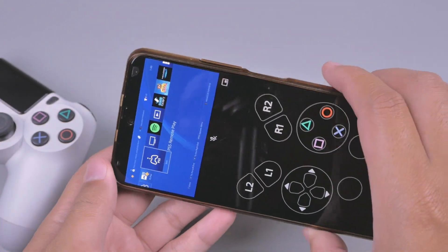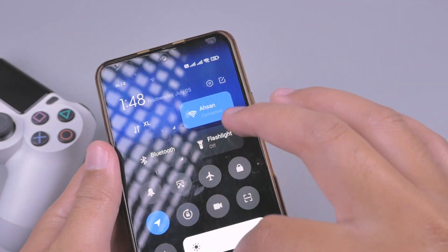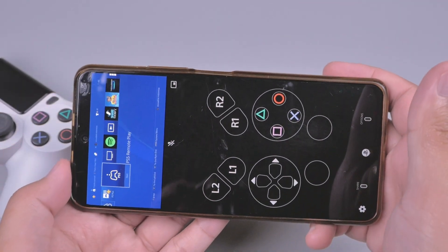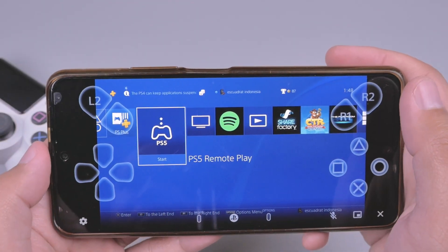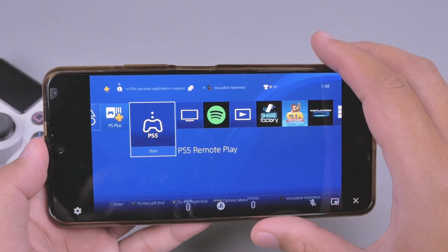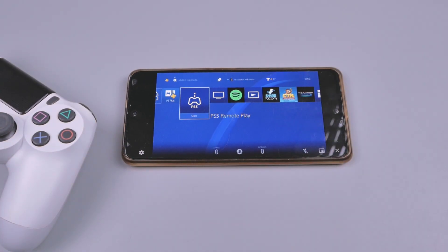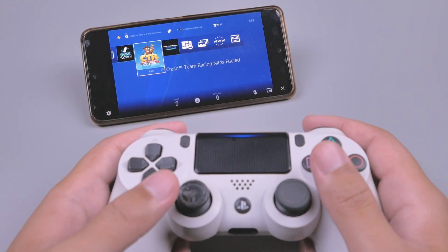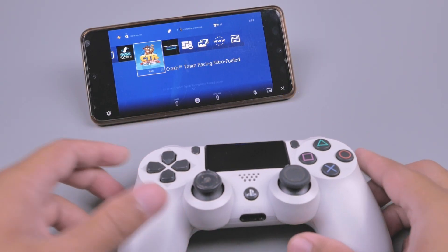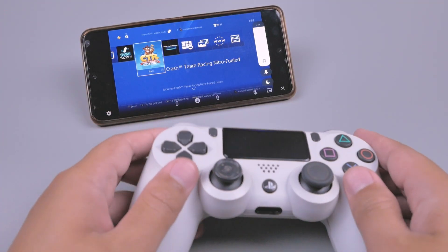Dan apabila kita landscape, ini juga bisa supaya full screen. Seperti ini, nah di sini ada tombol-tombol virtualnya. Dan sekarang kita akan coba langsung memainkan PS4 di handphone Android. Untuk suaranya juga keluar dari handphonenya, kita bisa tingkatkan suaranya.